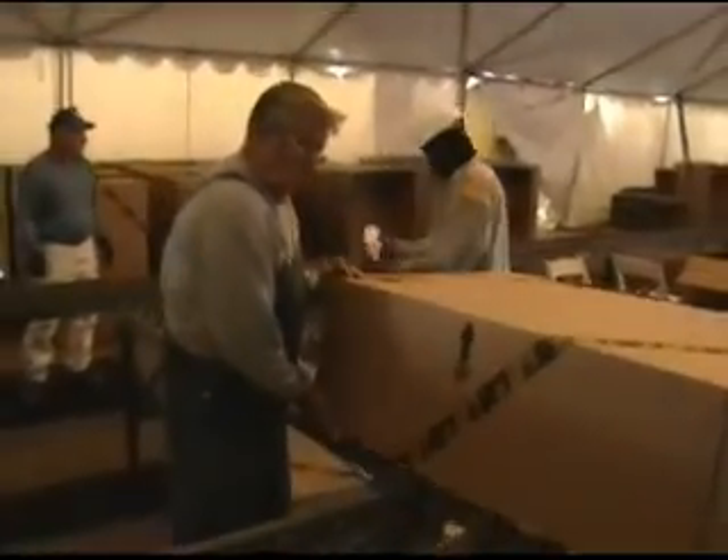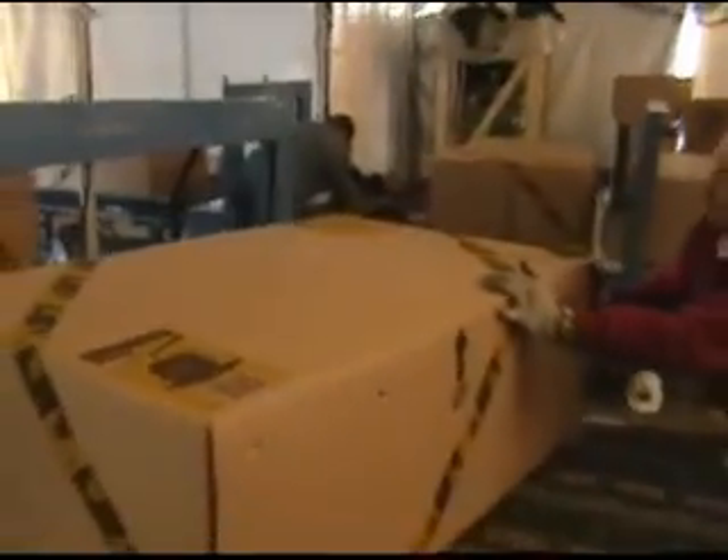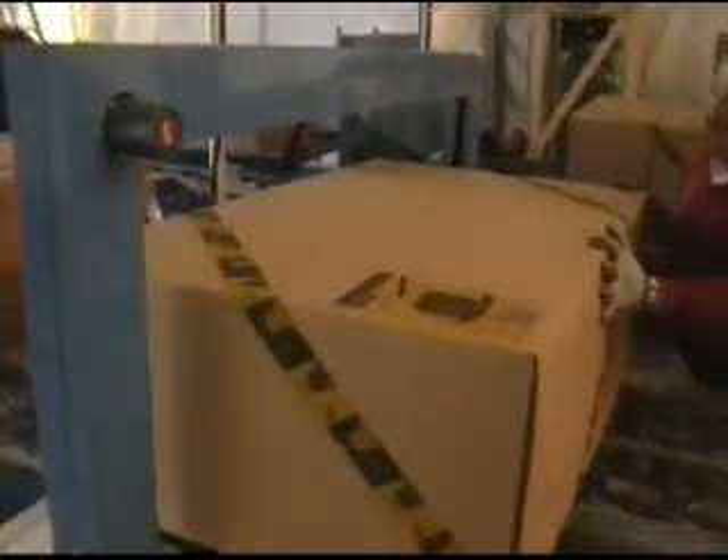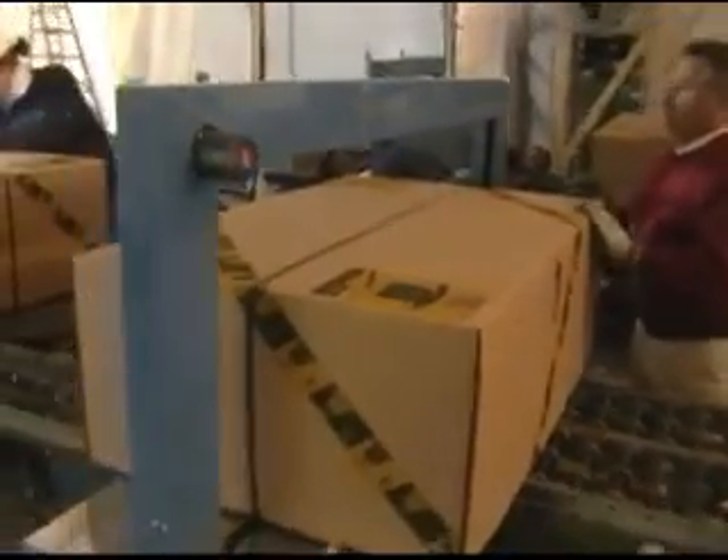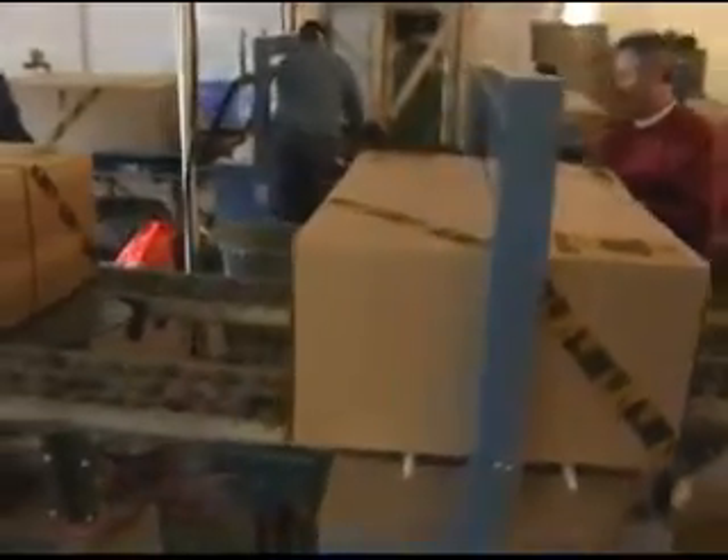The boxes were then closed, put on the assembly line, and went to a strapping machine to help seal the box. Two different straps were used, going both directions.